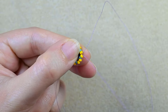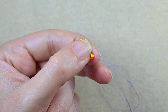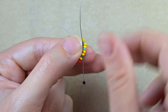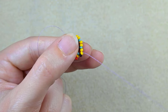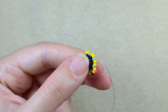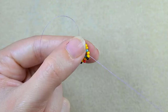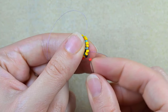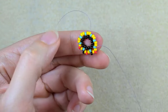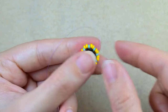Now I finish this row and for the next one I want to exit through one of those yellow beads. I will take a red bead and go into the next yellow, and one black — go into the next yellow. Then red, a black one, a red one, a black one. And in this way I am going to alternate the colors until the end.